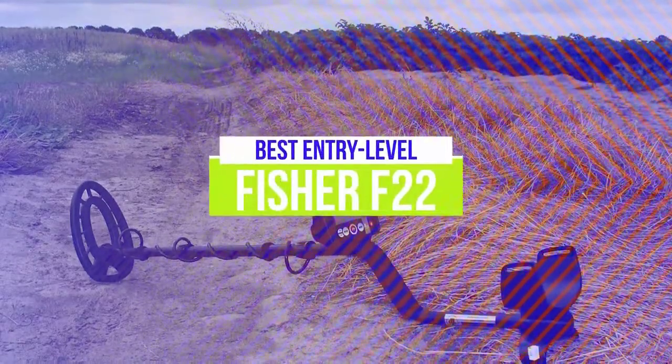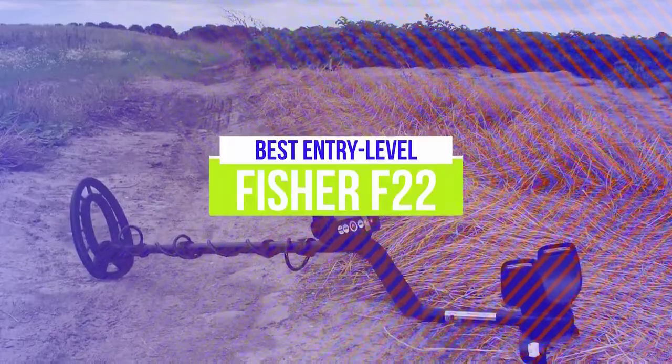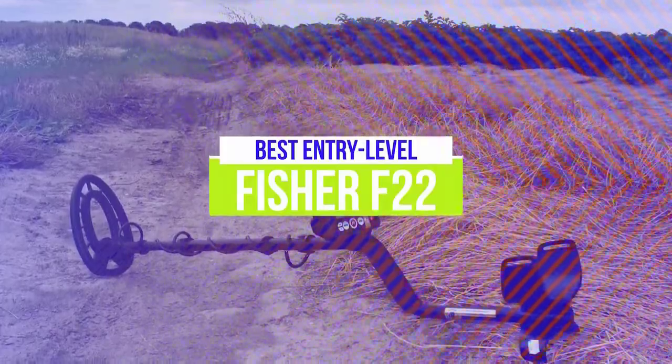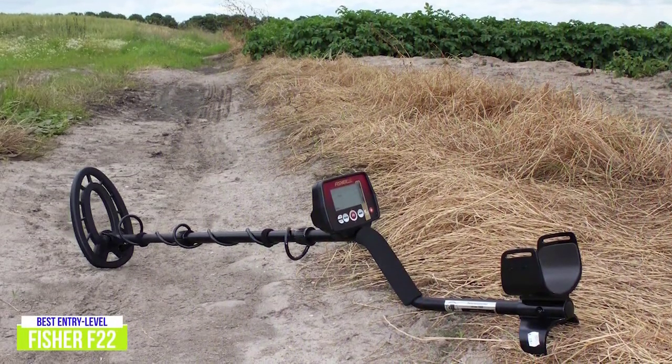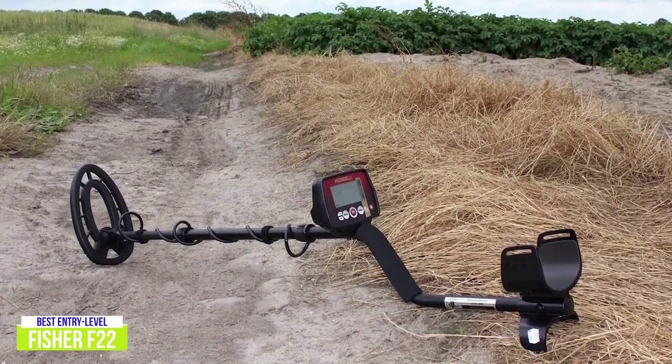The fourth product on our list is the Fisher F22. This is our best entry-level metal detector. For around $220, the Fisher F22 sits at the top of its class with four modes of operation, a rugged weatherproof design, and controls that put you in control of your searches.